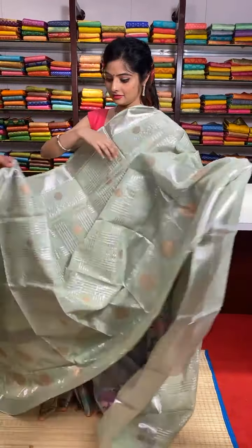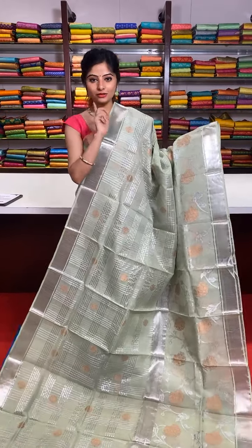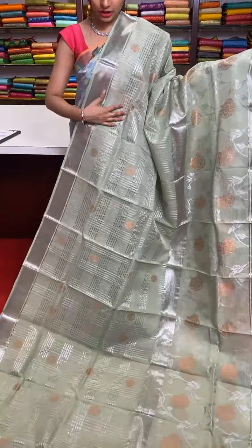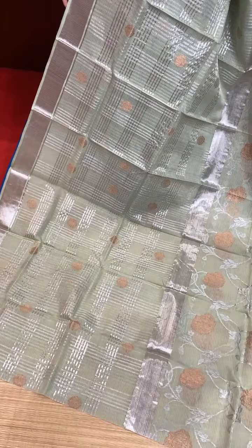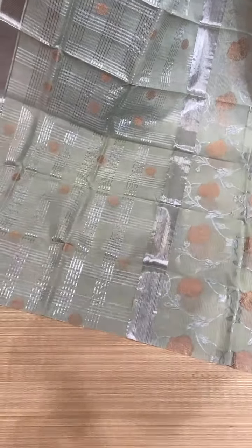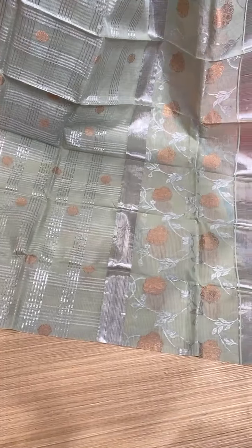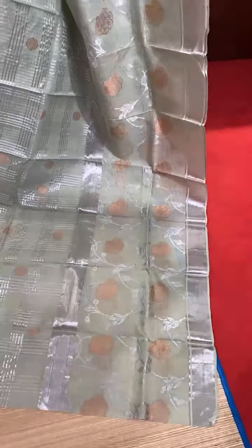Here is the last and final saree — actually, we have one more, so this is the last but one. It's a very beautiful elephant gray colour pure zari kota saree. The saree has silver zari stripes and checks design on almost three-fourths of the saree — four to five layers of checks design. In between, beautiful golden zari chakra motifs. On the other side we have a beautiful silver zari border with floral design, complete silver zari work, and golden zari detailing work.